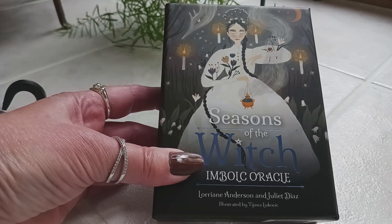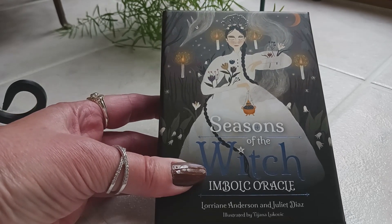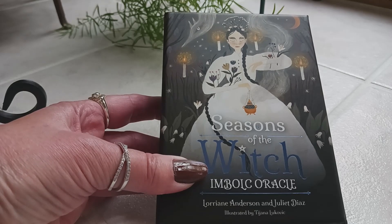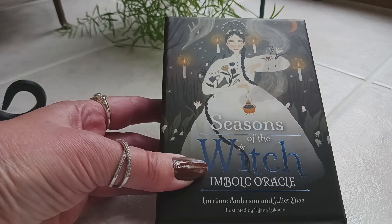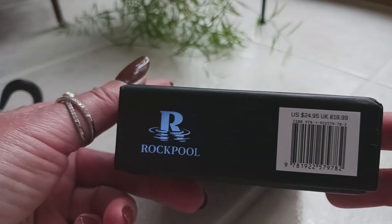Hi, this is Tracy HD and I'm here to do an unboxing and a full flip through of the newly released Seasons of the Witch Imbolc Oracle by Lorraine Anderson and Juliet Diaz, illustrated by Tiana Lukovic. I just received this — it's a Rockpool Publishing deck.